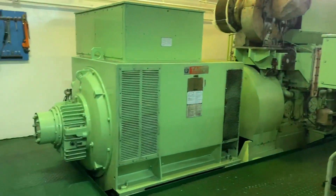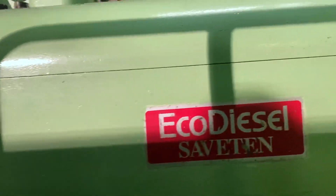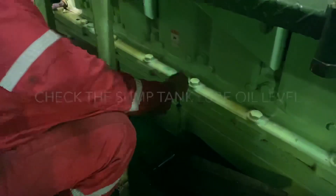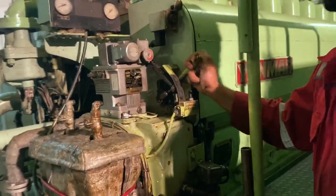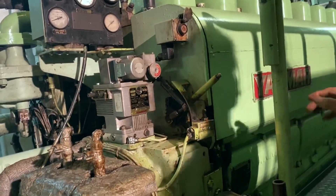All the windings are connected. Check the sump tank lube oil level — that's okay. Then the third engineer will start generator number three.